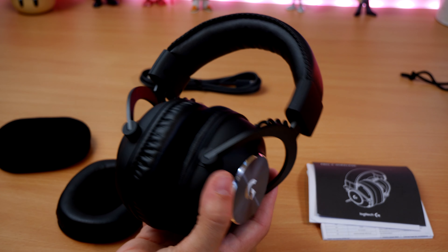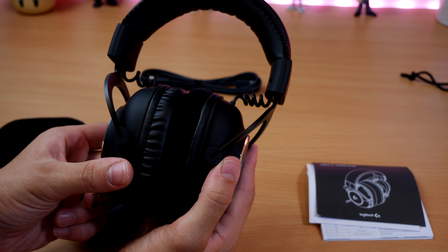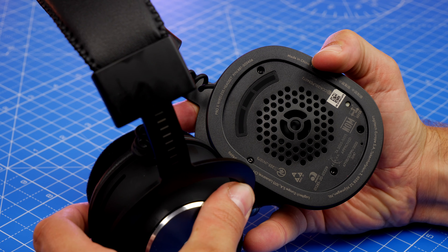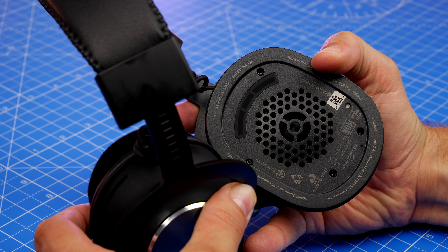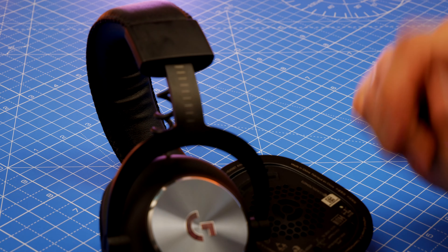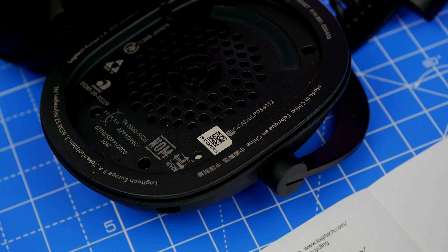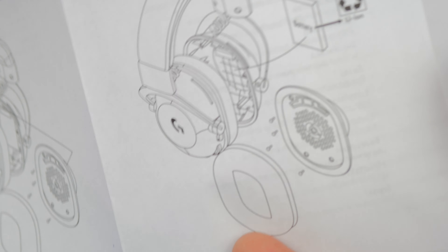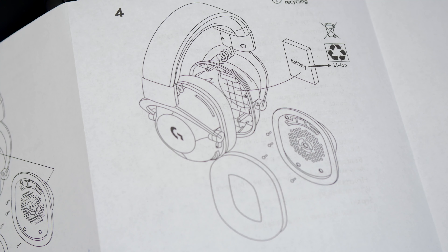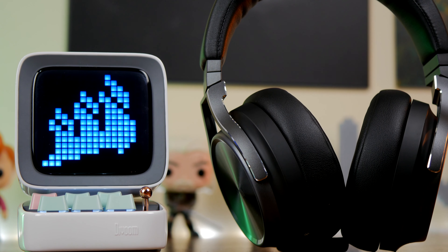Another thing worth talking about: the manual shows it is possible to remove the outer part of the driver on the G Pro X to access the battery. When you take the ear cup off, you'll see screw holes — you can use a screwdriver to remove those screws and access the battery. I couldn't get them off myself, but it's interesting they've shown this is possible, suggesting a user-removable battery. Long term this might be a great addition, as you can swap the battery out. There's nothing equivalent that I know of with the Virtuoso XT, so battery degradation over time could be a problem on both headsets.